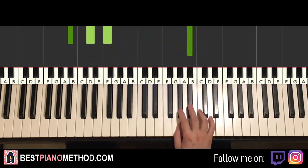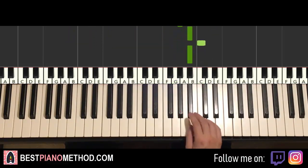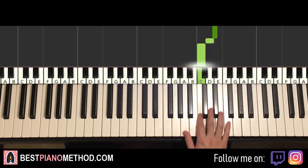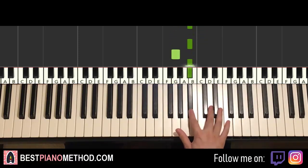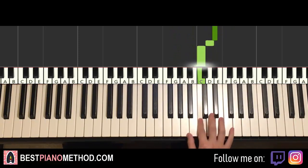Moving on to the third part. Right hand continues: G, A flat, B flat, C, B flat, B flat, G, B flat, up to D, E flat, F, E flat, D. Let's do it again: G, A flat, B flat, C, B flat, B flat, G, B flat, D, E flat, F, E flat, D, C. That's it for the right hand of the third part.